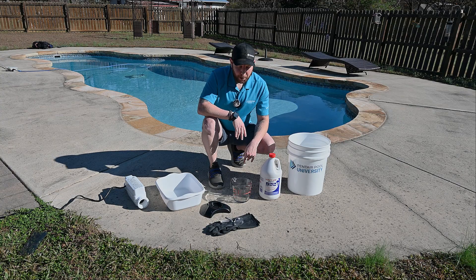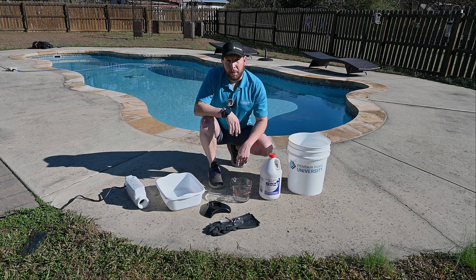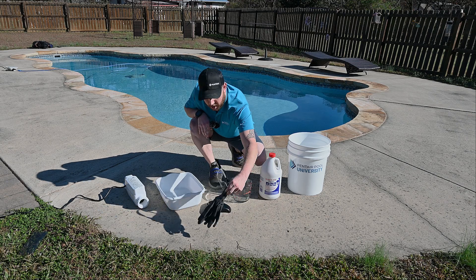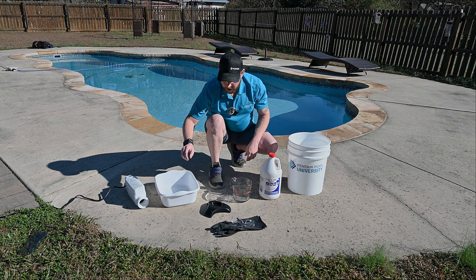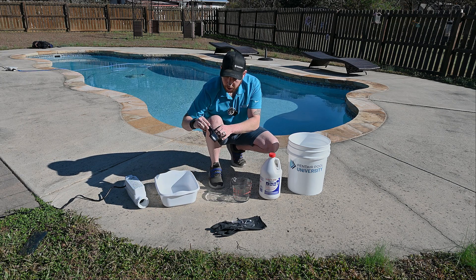These are the following items that we're going to be using to ensure a safe and smooth acid cleaning process. We'll want PPE such as safety glasses and chemical resistant gloves, our IntelliCore salt cell, a shallow plastic dish to catch any overflow, and our acid cleaning stand with O-ring.